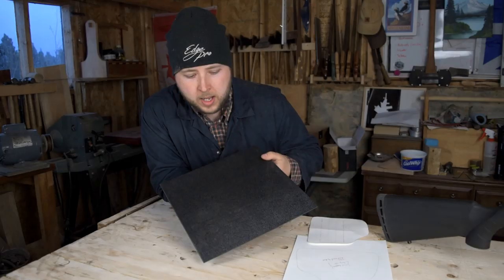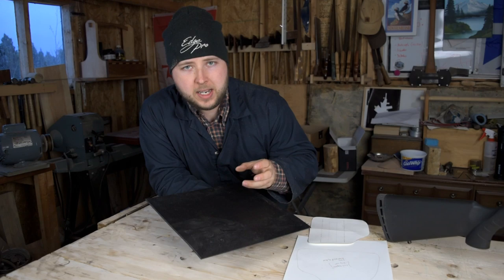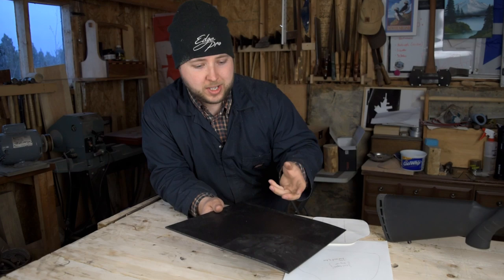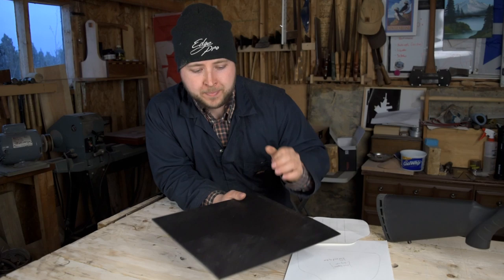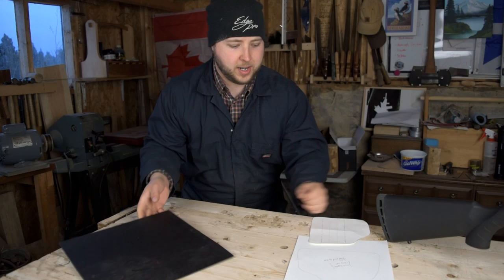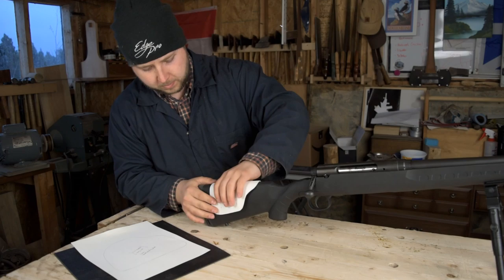This is one-eighth-inch-thick Kydex. Kydex is a heat-moldable polymer — you heat it up, you can bend it in whatever shape you want. It really goes almost like a noodle consistency if you warm it up enough, and then it cools quickly and goes right back to rock hard. So you can mold it to whatever shape you want — in our case, a cheek rest. This is the final template, which is the perfect shape I'm going to use. This is going to go right over our rifle like this, and it will be able to slide up and down.